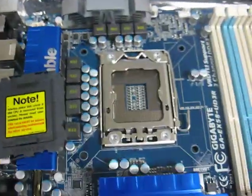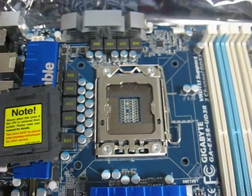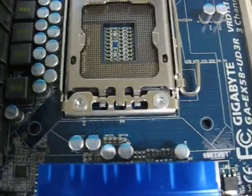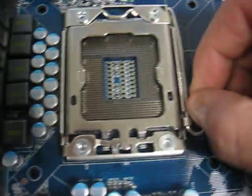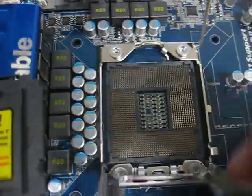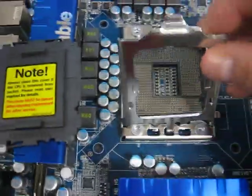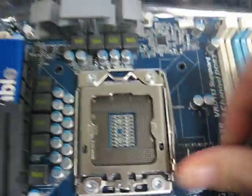With this nice Gigabyte motherboard here, we have a Socket 1366, where Intel made some design changes. We still have four screws, and it seems a little more solid. This is a lot easier to open up — same type of clamshell-like design. Put the processor in, close it up, and lock it into place.